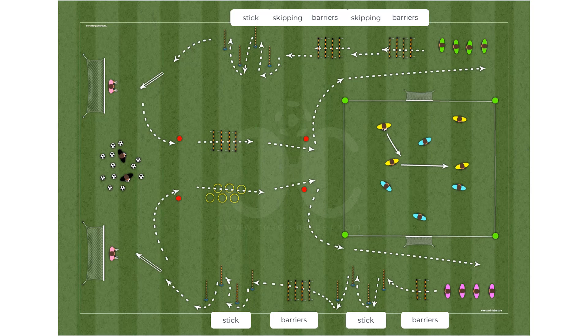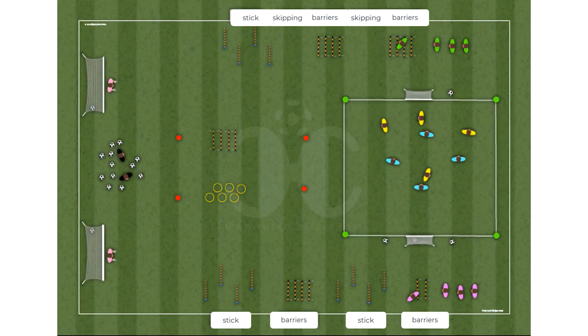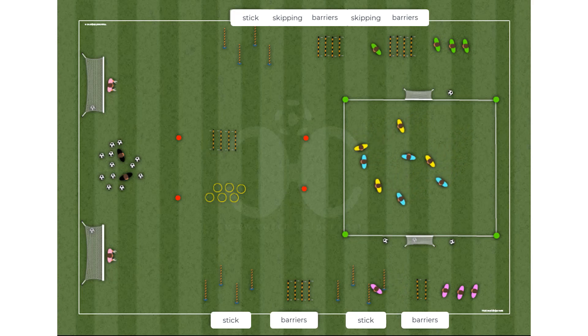This is an aerobic capacity drill. Divide the group into two teams, which are then subdivided — one team inside the small field making a small game, and the others running the circuit with finishing.